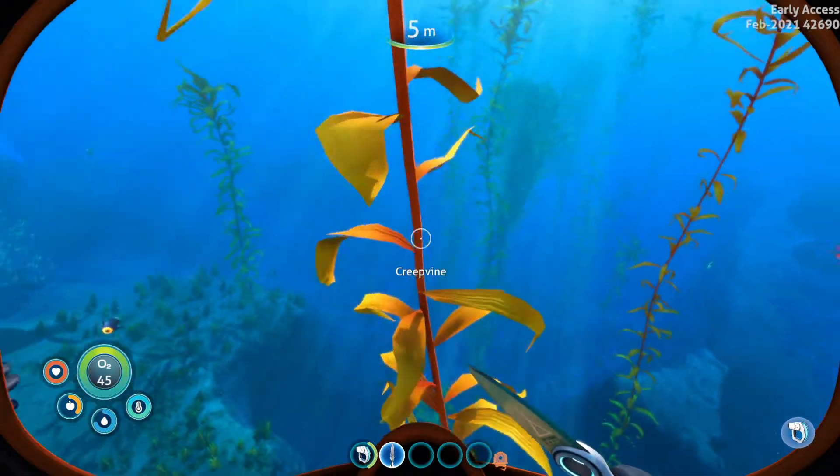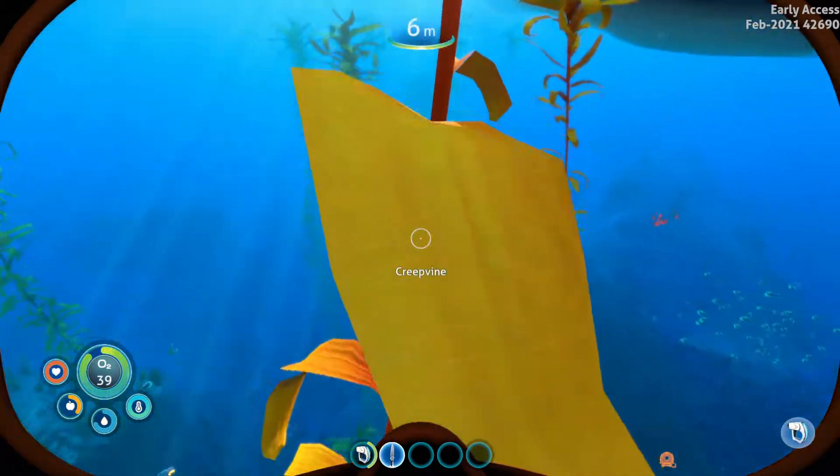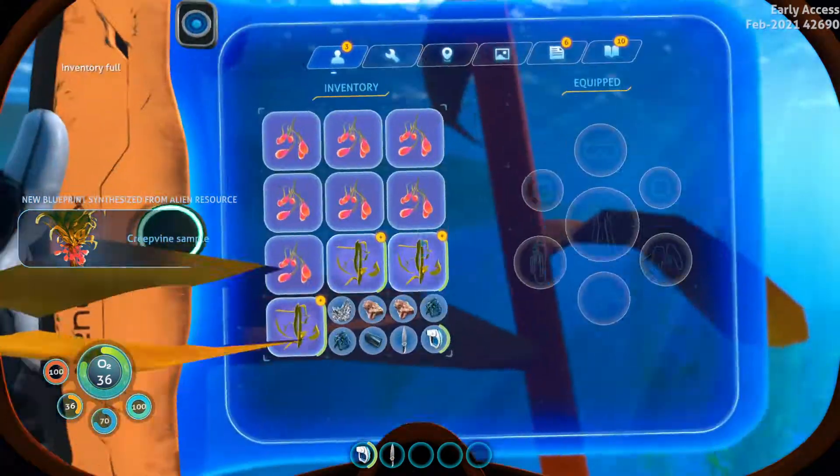We're going to go over to our Creepvine over here. Make sure you guys have enough inventory space. So let's quickly go ahead and have a look — and there we go, we got ourselves some Creepvine samples.